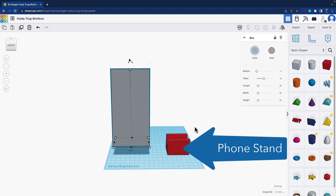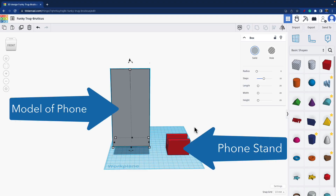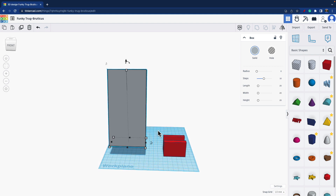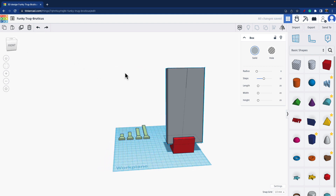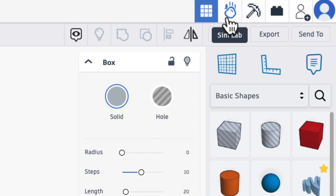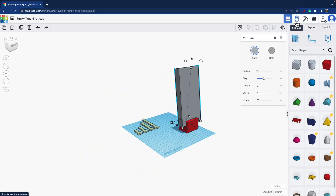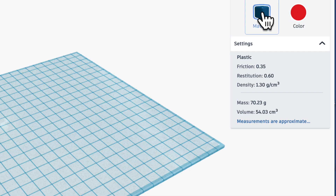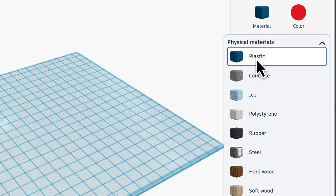Here, I designed a phone stand and then modeled a basic phone to fit in it. When designing the phone stand, I wanted it to use the least amount of plastic and take the least amount of time to print, all while still functioning. I can go to Simlab up here — which is the falling apple icon — and assign a material to my phone and my phone stand. In this case, I'm assigning plastic to both.